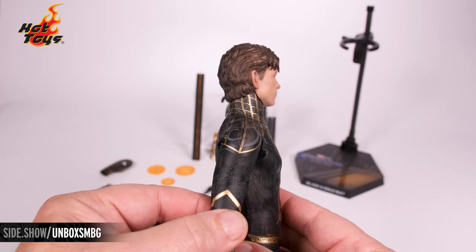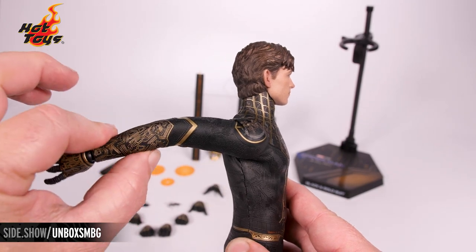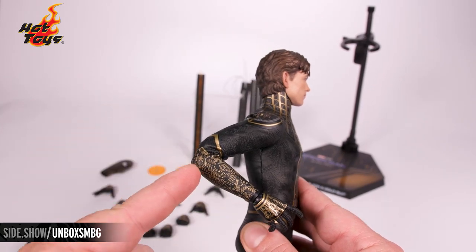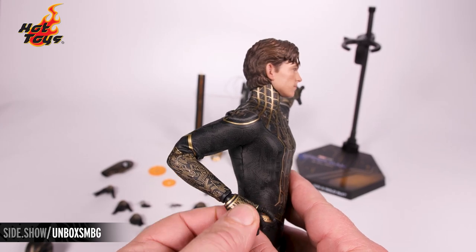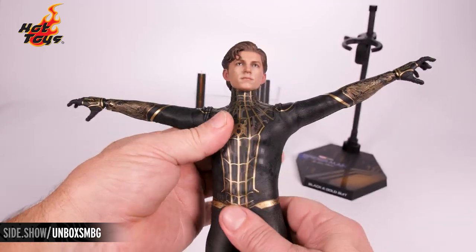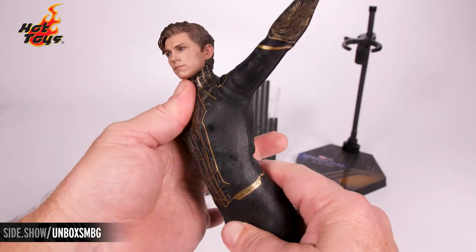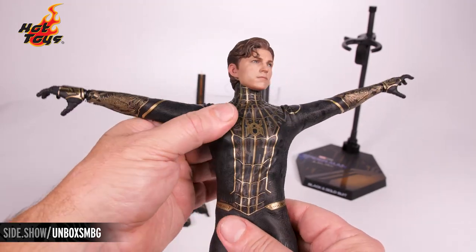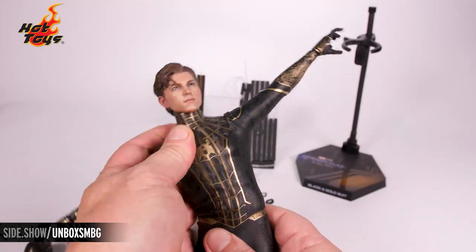Just be cautious with the suit when doing extreme motions. It's able to go quite far back. As we'd expect with a Spider-Man figure by Hot Toys, we get double joints for the elbow and then the standard joint for the wrists. Down into the torso, we're able to get great crunches and extensions, very full twist and tilt side to side as well.